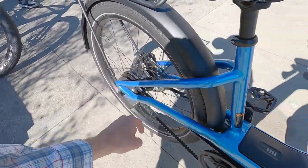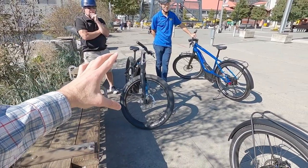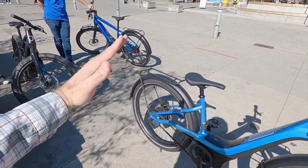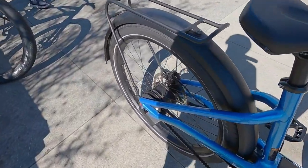148 millimeters in the back, so you get that sturdier spoke bracing angle. And that is not a hub motor — this is a mid drive. It's got the Broza S mag motor. The Mosh City is a single speed, so if you want more pedal variation, maybe a little bit easier to climb, a little bit slower cadence once you're up to speed, this is the bike to go for.